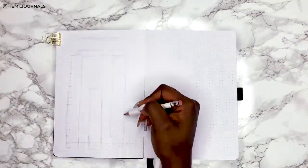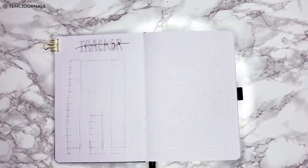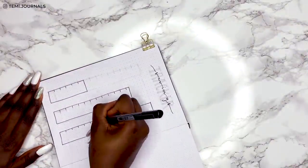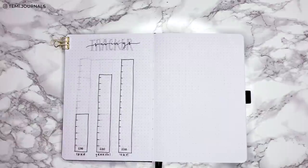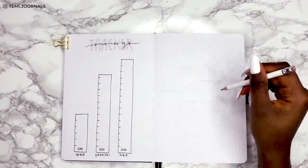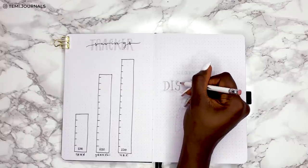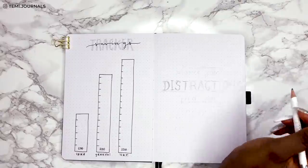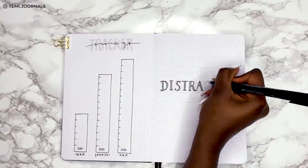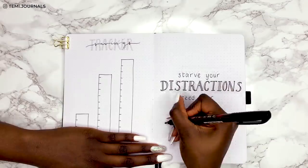This is a savings tracker spread — a super simple spread for the three main things she's saving towards. I've got boxes at the bottom going up in £200 increments, and she can color each rectangle as the year goes on to keep track of her savings. Super simple title, and this is one of those spreads that will look better when it's complete. On the right side I thought it would be a great idea to do a quote to complete the setup. The quote I've gone for is 'Starve your distractions and feed your focus.' My little sister is a brilliant girl and she's in a pivotal year at school, so this spread is just a reminder to keep her focused and motivated. I've also strategically put it next to the savings tracker so it would help her stay focused on her savings goals too.